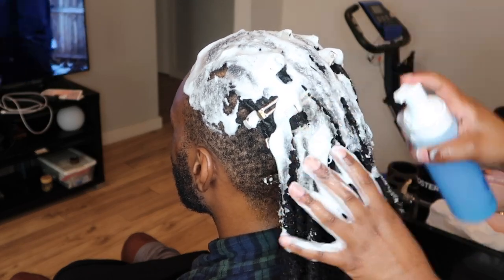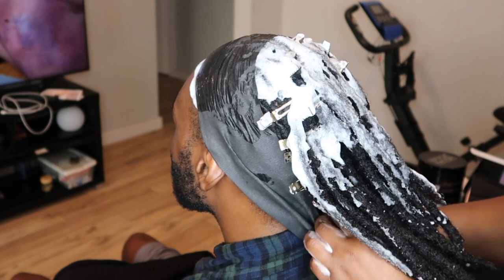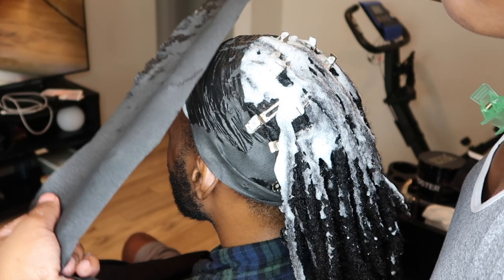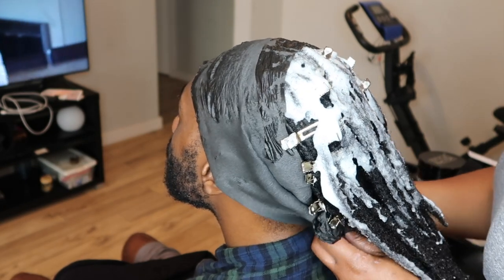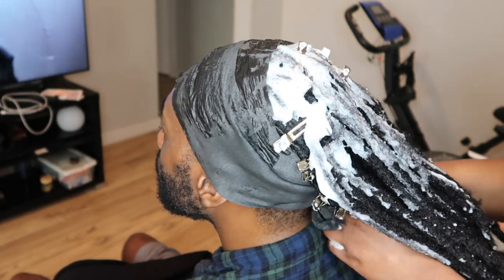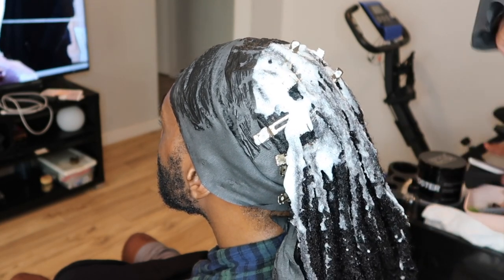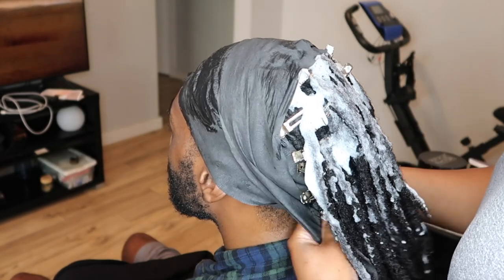I forgot to show you guys on camera, but when I put him under the dryer I also put his hair up into like a pineapple, just because his hair is starting to get really long. That helps cut down on some of the drying time, because if I just leave it hanging, the ends of his hair and in the nape area take a really long time to dry.